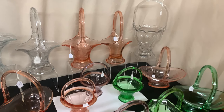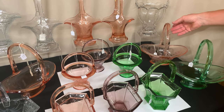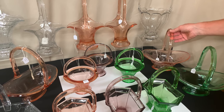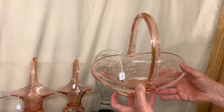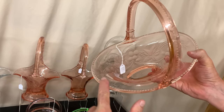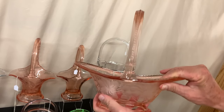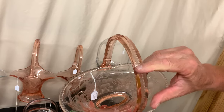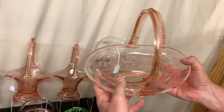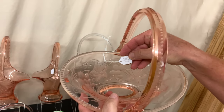The next basket is called the helmet basket. It was only made in two colors — flamingo which is pink, and moongleam which is green — and of course crystal. Here's one with a beautiful intaglio cutting on it: cut everywhere around the edge, on the body, around the foot, over the top of the handle, including where the bust off was to hide that area. This is a magnificent cutting on this piece and it's priced $2,500.